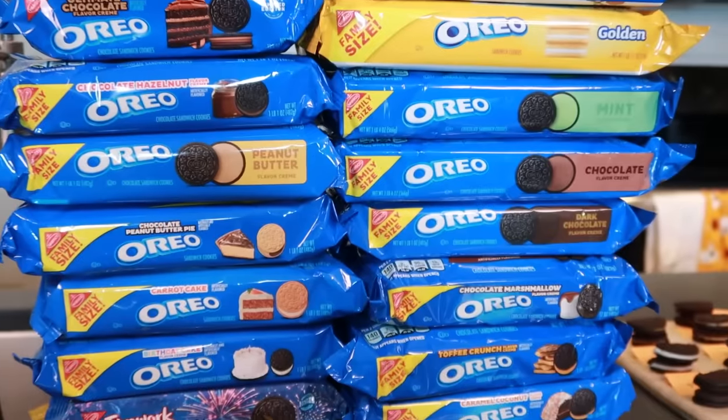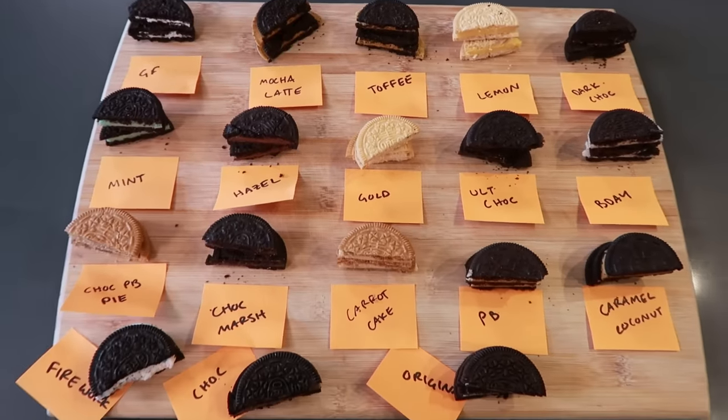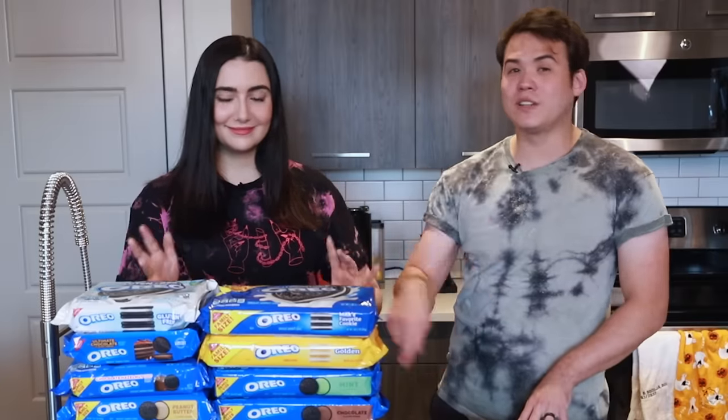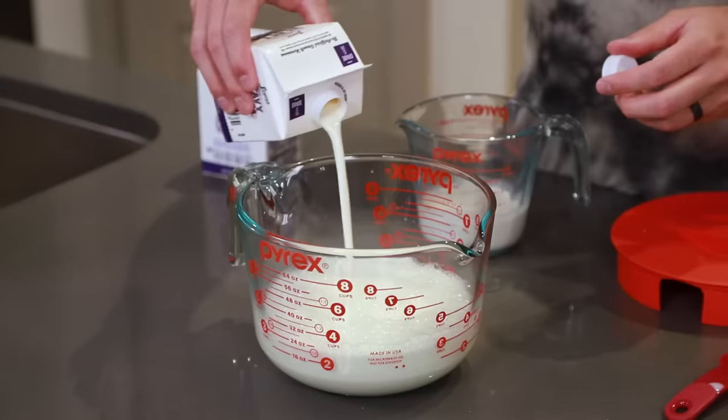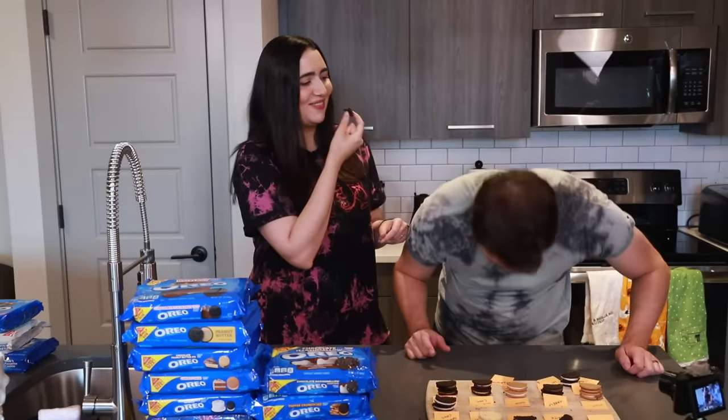That's right. We've got every single Oreo flavor we could find, and we're going to be combining them into one single Franken-Oreo, but with a little twist. We're going to be turning this into a little competition we've dubbed the Frank-Off — basically a Franken-Experiment, but Tyler and I have differing opinions on how we should approach it. So we're going to try out both methods separately, and then come back together at the end to see which one was better.